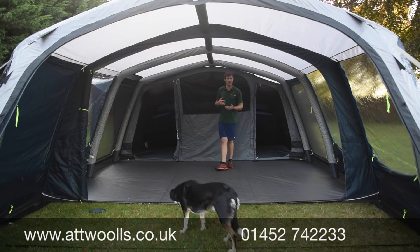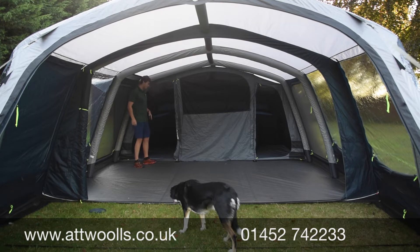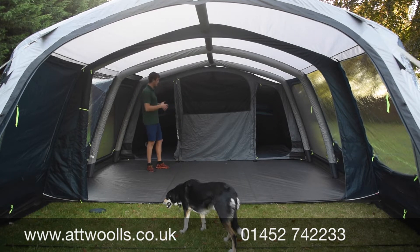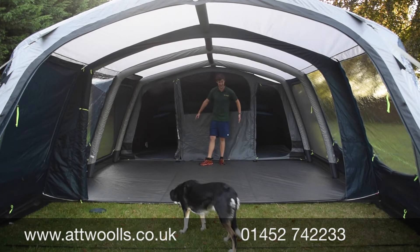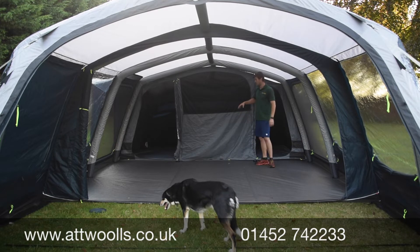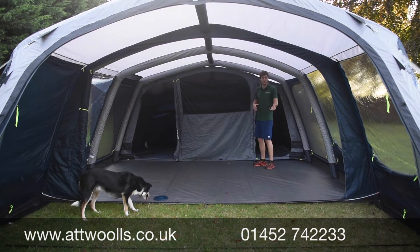Moving on to more unique features Outwell have introduced for 2020 - firstly and foremost are the darker bedrooms. We've got much darker bedrooms now with zip dividers so we can separate each section up. As a seven it's split up as a two, two and three - I'd say it lends itself more comfortably to a five or six berth. You've got your master bedroom with a 180cm width, a slightly larger double at 140cm and a 120cm on the side. You can use one for storage, or zip all the dividers up for one big open space.